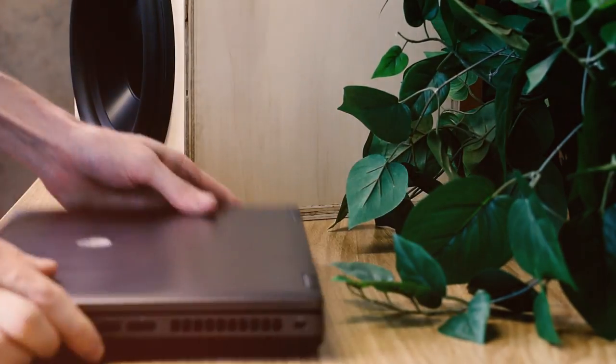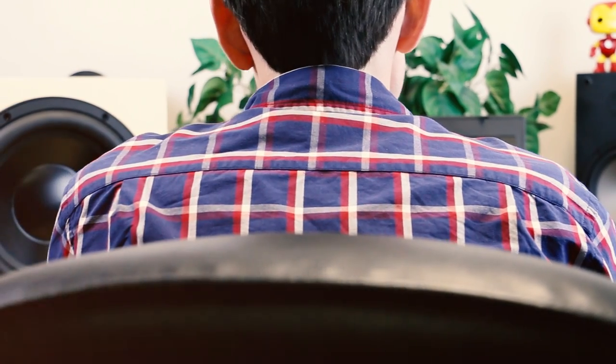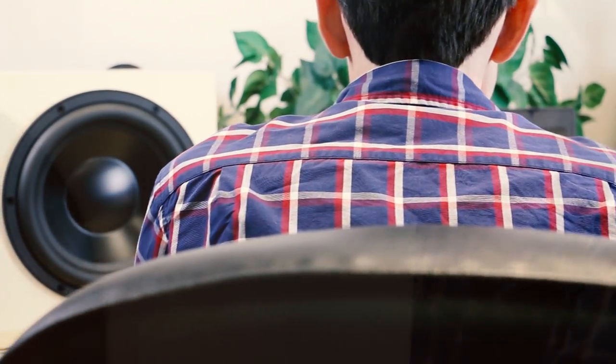With DSP, it's easy to tailor a sound to your liking. Never before have we seen such freedom at such a low price. Great for everything from OEM installers to DIY home theater, you can really push the limit of what is possible with conventional subwoofers simply by using this amp to power them.